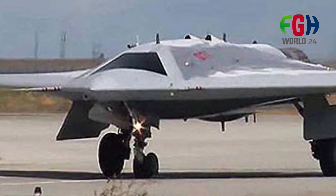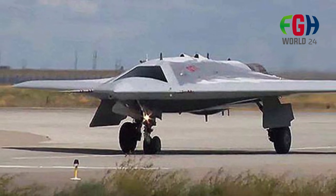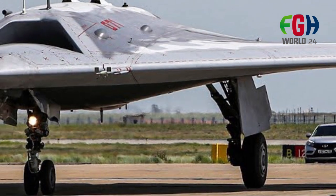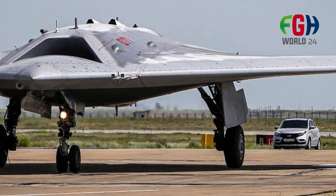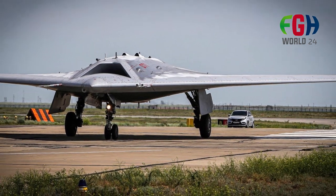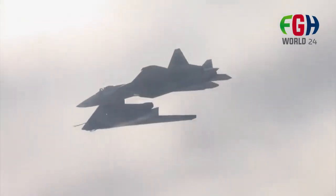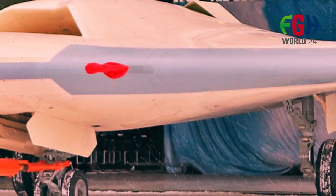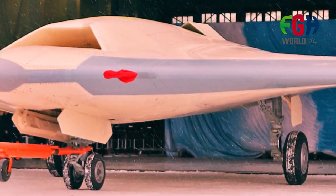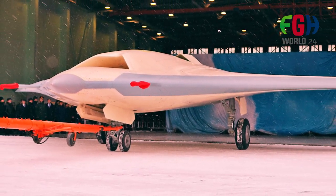The Okhotnik UCAV is designed to operate as a loyal wingman for the Su-57 fighter jet in a manned-unmanned teaming concept. This involves using onboard artificial intelligence to facilitate collaboration between manned and unmanned aircraft. The UCAV's ability to work alongside manned fighters expands the operational capabilities of the pair, potentially increasing their effectiveness in combat scenarios.